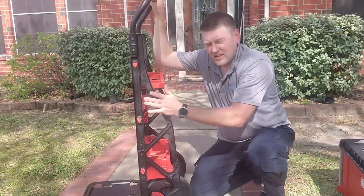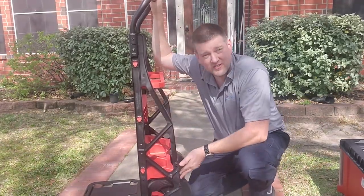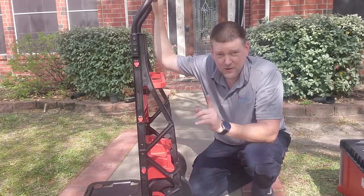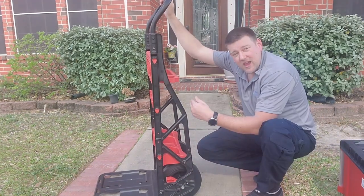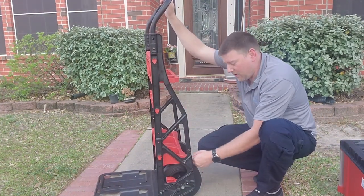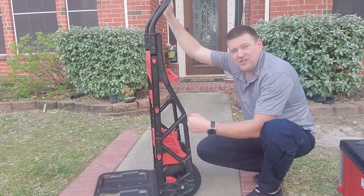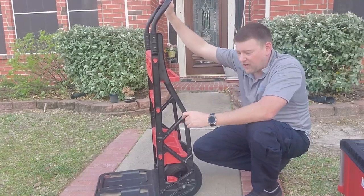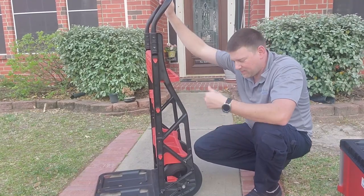These rails in the back — they're not just structural. Those are actually stair slides. Not saying you should be taking this up and down stairs, but if you need to, these stair slides are right in line with the wheels. As you slide it down the stairwell, it's going to go over the stair tread and glide you down to the next one. Super nice, super easy. I always look for dollies that have some sort of stair glides because they make life so much easier.